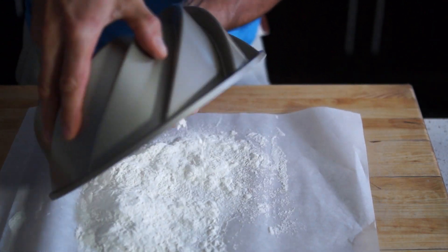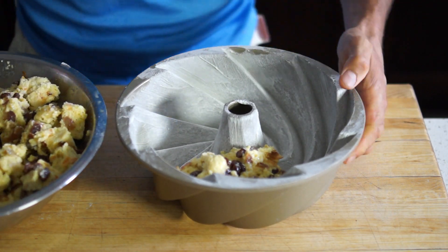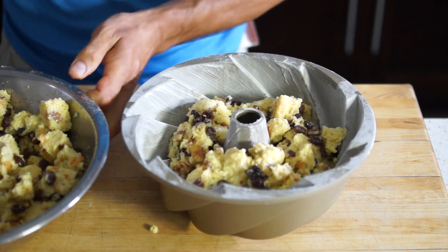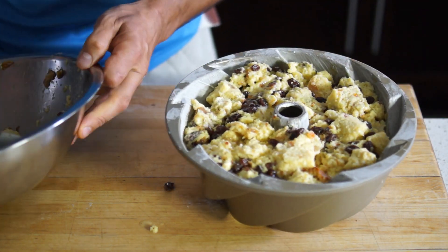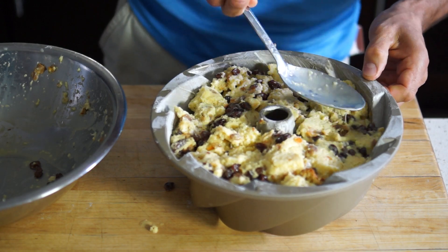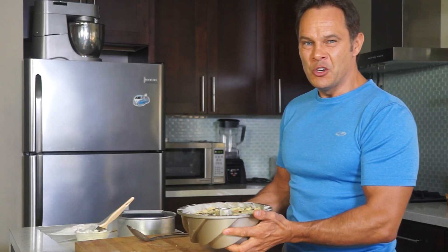Let's fill this up and bake it. Guys, to get the full recipe go to brunerskitchen.net. Thank you again for watching — please subscribe, like me on Facebook and follow me on Twitter, Instagram and Pinterest. Let's bake this bad boy at 350 degrees, 180 degrees Celsius, in a water bath for about 50 minutes and see what it looks like.